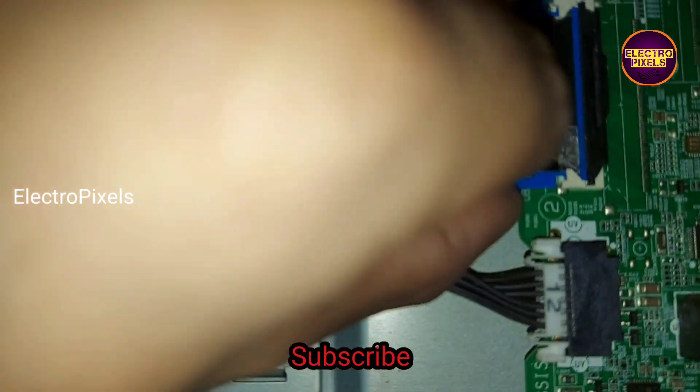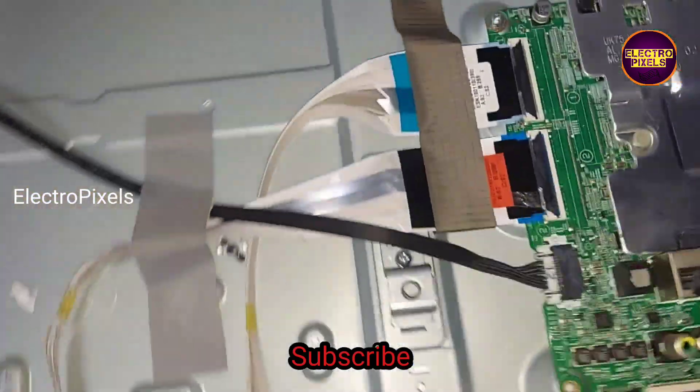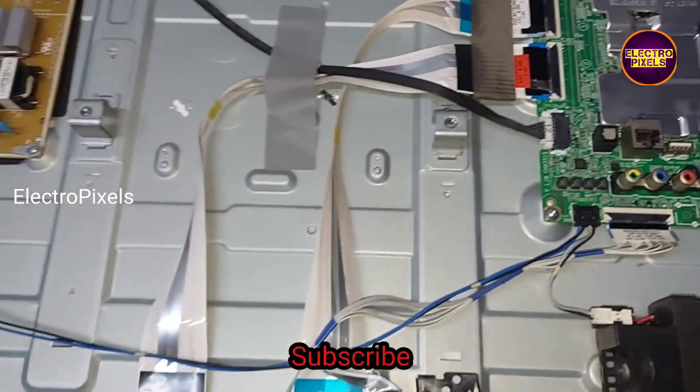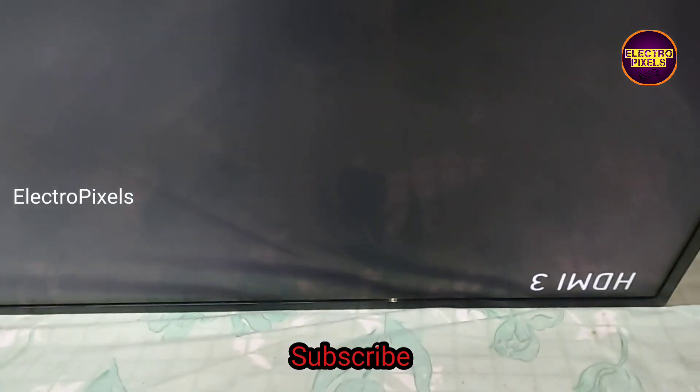Now we connected the FFC cable back to the motherboard. In this condition let us turn on the TV and check the picture. The TV is on — here you can see the final result. The picture comes and the TV is working properly; the picture is crystal clear.